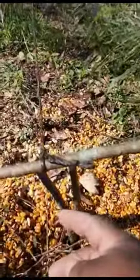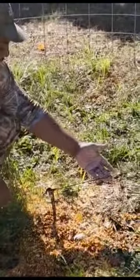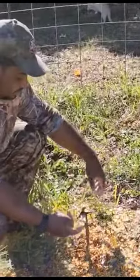We got a string tied right there, and it's coming to this Y right here, and a little trigger right here. We want those hogs to bump this line right here, or even just knock this up.